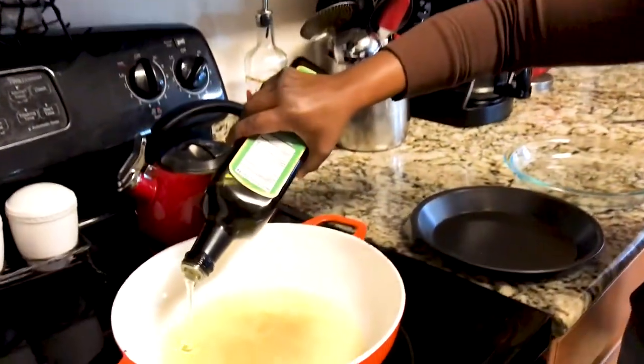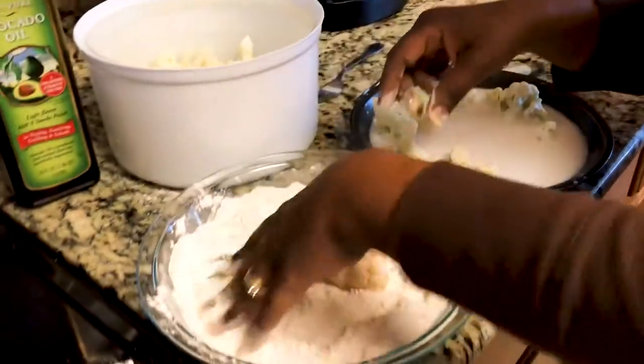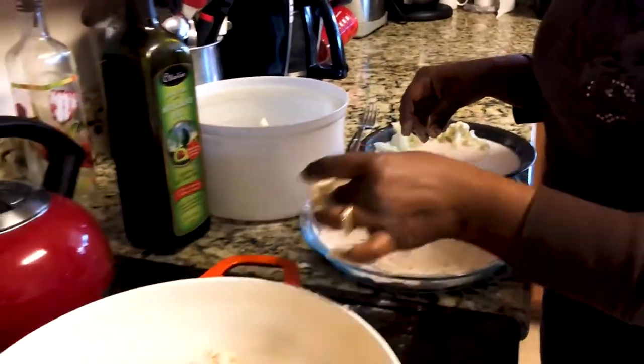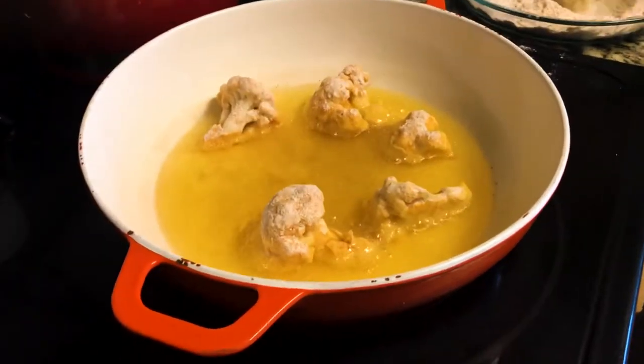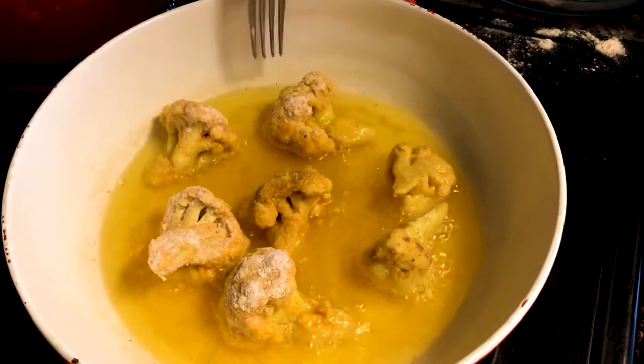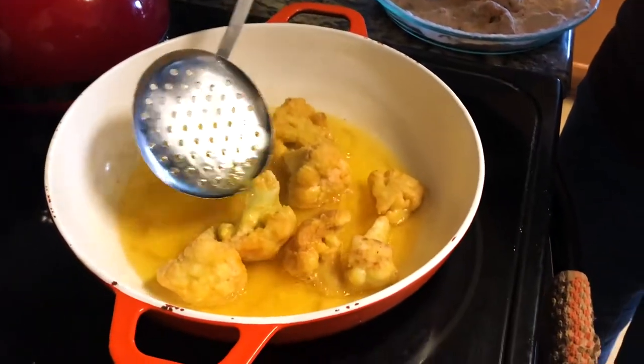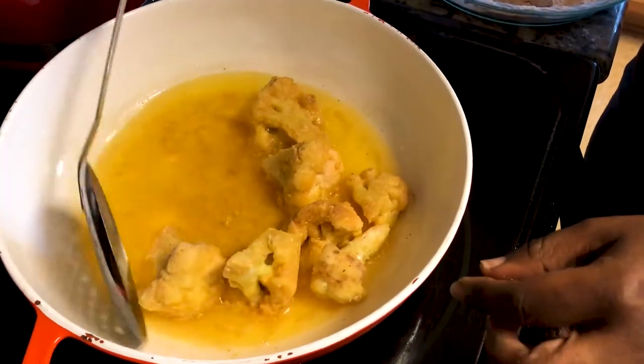I'm gonna pour it in. I'm preheating my pot. So we're double dipping — get it nice and coated. This will give your drumette that nice flavor, just like some fried chicken. Voila, and they are nice and crispy.